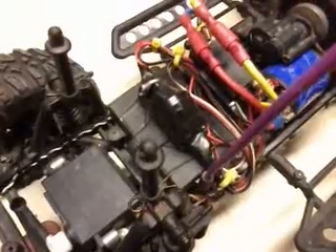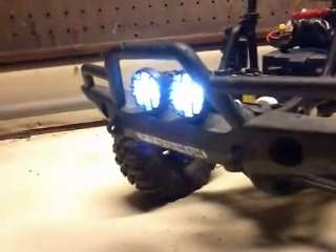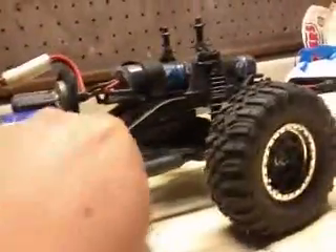Watching videos with SCX10s on YouTube, I learned how to make a receiver-controlled on/off switch using a servo — which is right there. I had everything soldered and taped up, and it's the best place I found to mount it so far. I'm able to use my third channel on my radio now to turn my lights on and off. I thought that was pretty interesting.